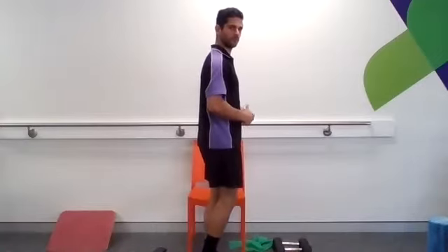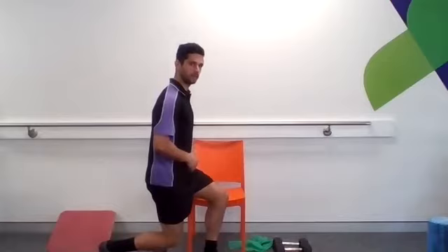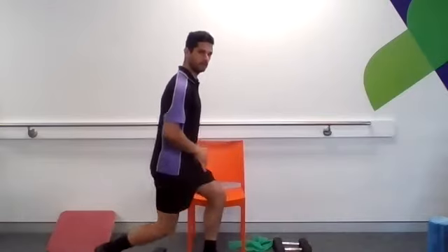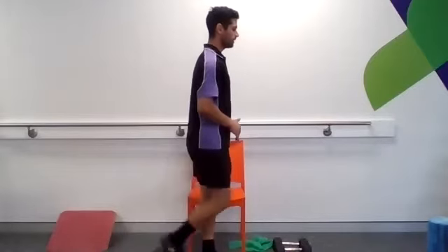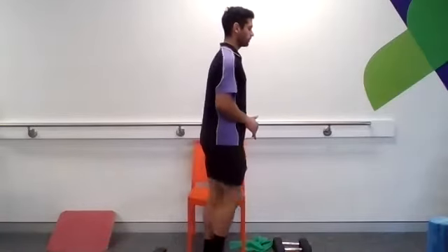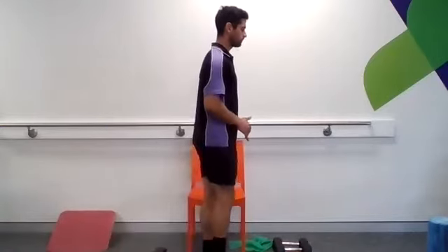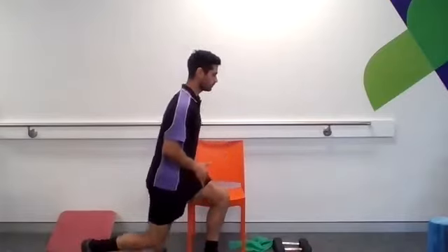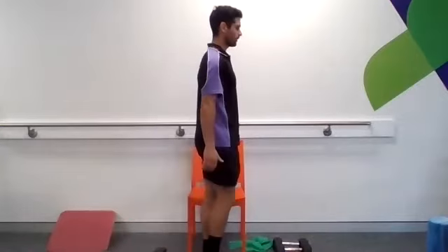We're going to move into a bit of a reverse lunge now. On the standing leg, we're going to bring our foot back, see if we can bend down a little bit, and push back up. We're going to go the same on the other leg — back, down, and up. If you find that's quite difficult, you can just practice bringing your foot back and front. Otherwise, if you're feeling stable here, we're moving into what's called a reverse lunge. Switching legs now.